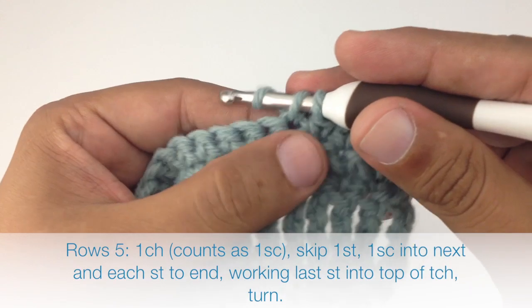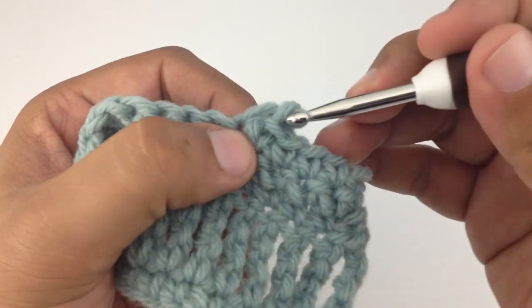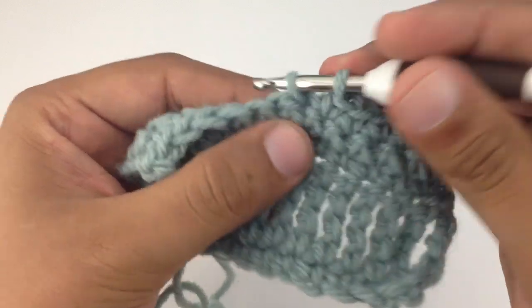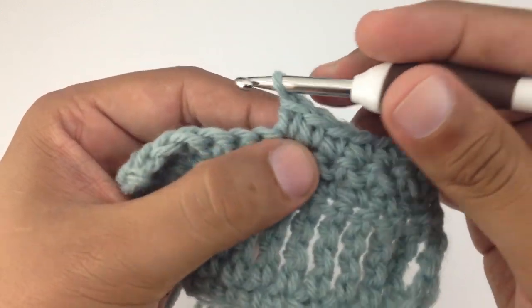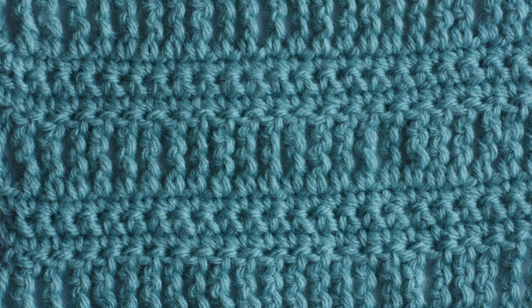We're going to repeat rows two through five until you've reached your desired length and that's how you crochet the track stitch. After a few repeats your pattern should look like this.